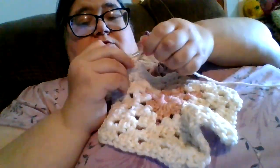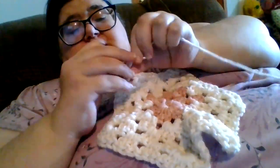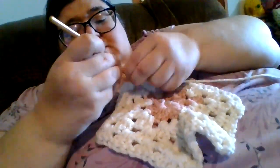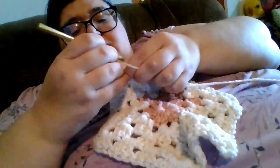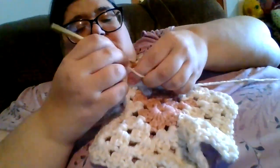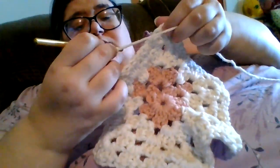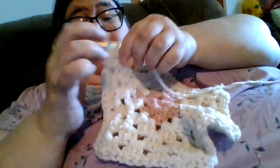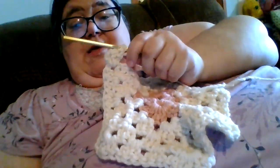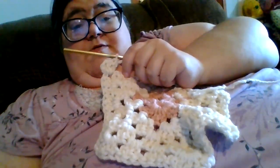Hi, all you crafty cats and kittens. We are back with row 5. We are going to chain up 3 and then 2 double crochet clusters — 2 double crochets to get our granny cluster going in our corner — and then we are going to put 3 double crochets across and then do our corner, and we are going to do that 6 times and then we will meet back up here at the corner. I'm going to see how many rows we can get done in this video.